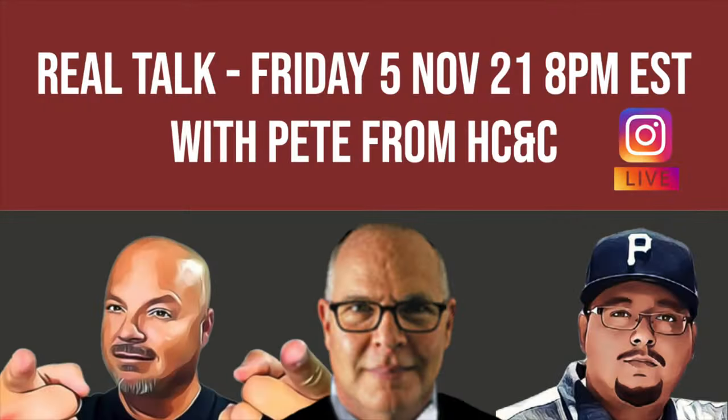Thank you so much for joining me. Don't forget — this Friday night at 8 p.m., Real Talk will be back on Instagram Live. Our guest will be Pete from Hendrix Classics and Company. You've been hearing a lot about Pete recently, so it would be good to have Pete on and hear it directly from the horse's mouth.